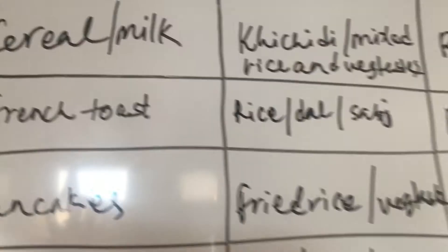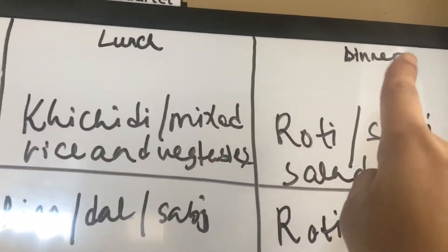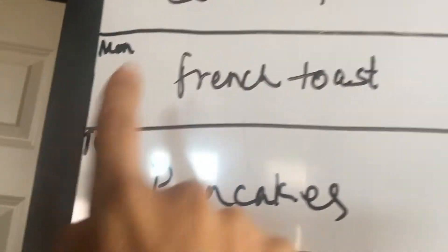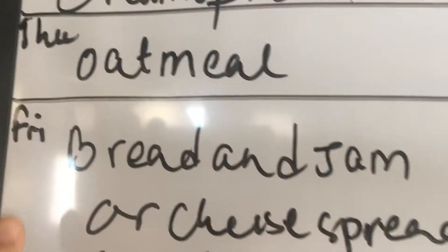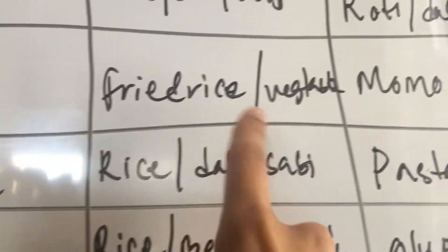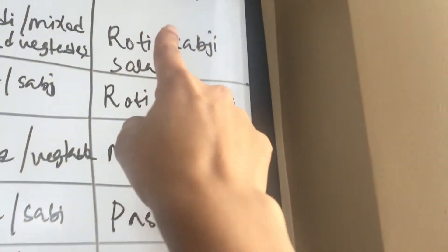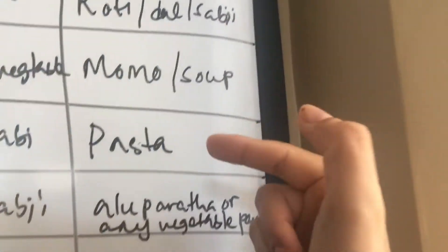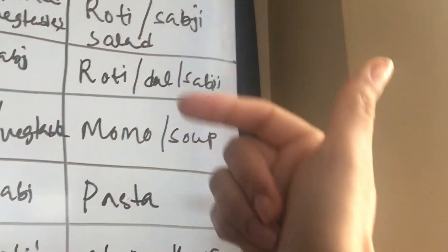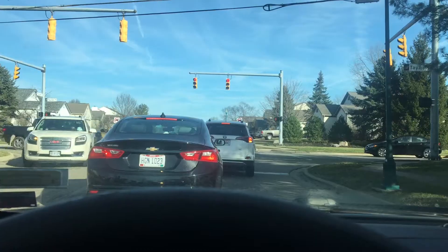The most important part of my meal planning is writing down the menu. I usually write it on a menu board before I go to the grocery store. As you can see, these are the breakfast items — I usually don't plan breakfast — but for lunch and dinner I plan for the whole week. You can see things like roti, sabji, momos, pasta, and lots of variety.